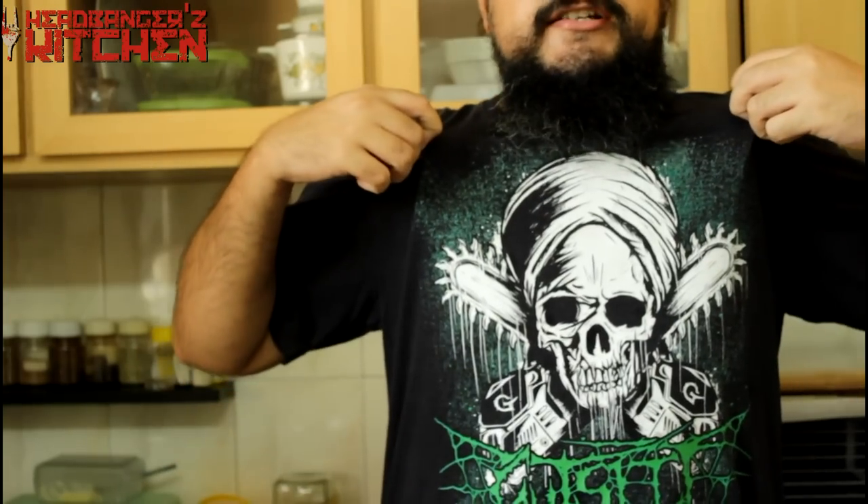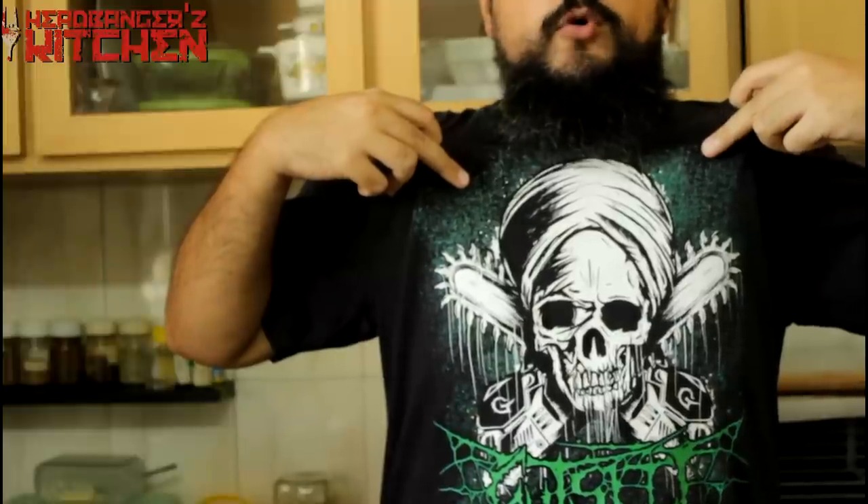Now last time I told you I was going to be supporting more of my fellow Indian metal bands, and today I am representing and sporting a Gut Slit t-shirt. Click on the t-shirt and you can watch my interview on Headbangers Kitchen with them. They are a kick-ass death grind band so if you like that kind of music please give them a listen.